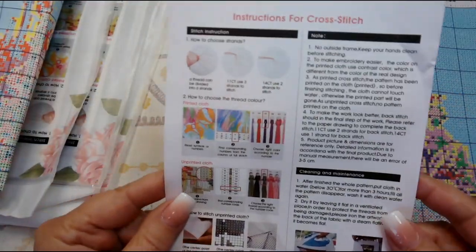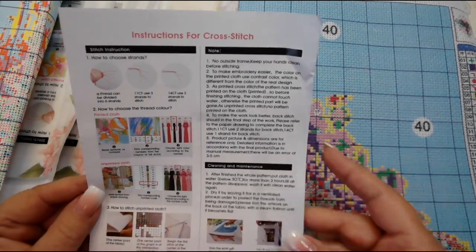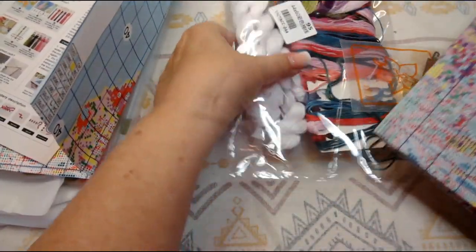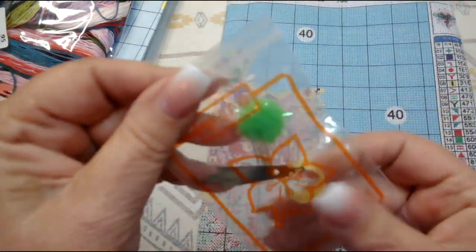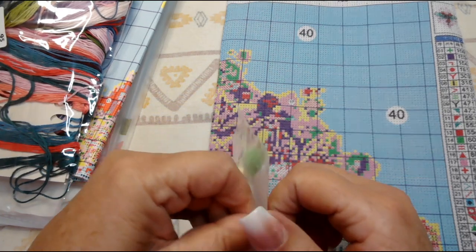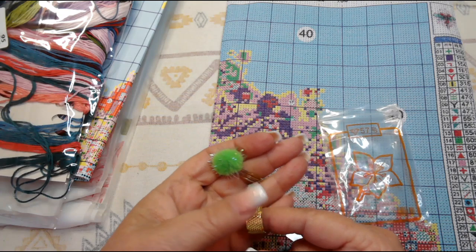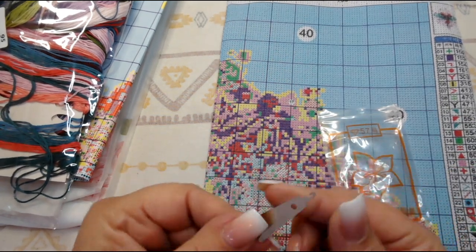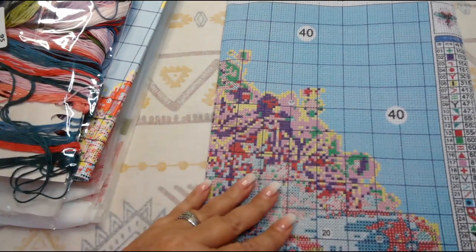You also get a little printout of instructions in case you've never cross stitched before, or if you're unclear about how to get the ink off your canvas — it explains how to do it and it works really well. Then they give us a little toolkit in a nice reclosable bag. I save these bags because they're great for storing threaders, needles, thimbles, or even diamond painting drills. We have a little adjustable thimble, five needles, and a threader — those threaders work really, really well as long as they don't have a snagged part on them.